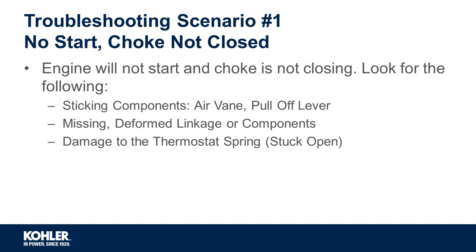Lastly, inspect for damage to the thermostat. With the engine cold, make sure that the thermostat moves freely with the other linkage. A thermostat stuck in the open position may prevent the choke from closing.